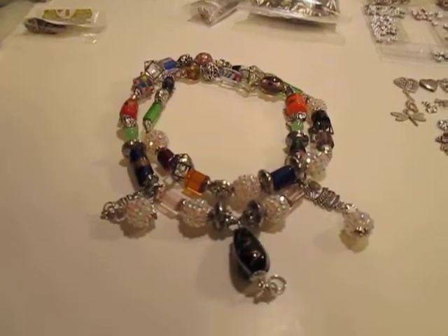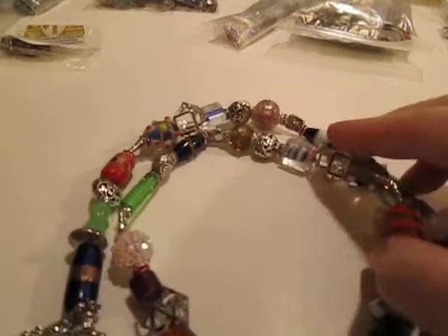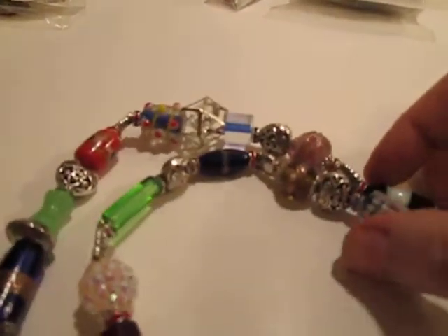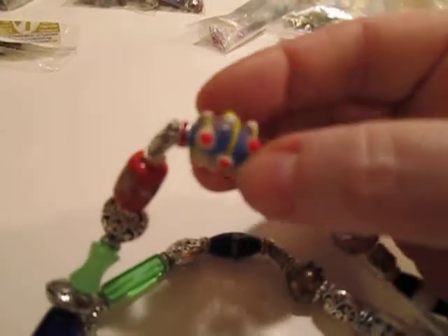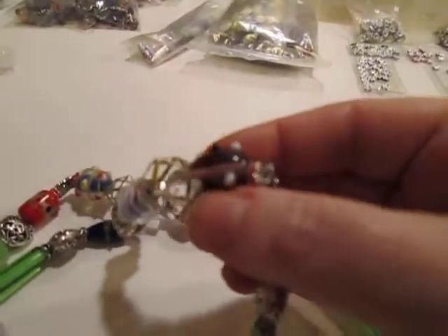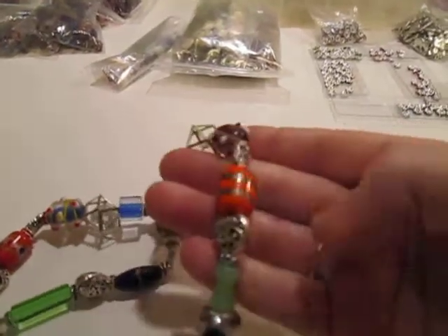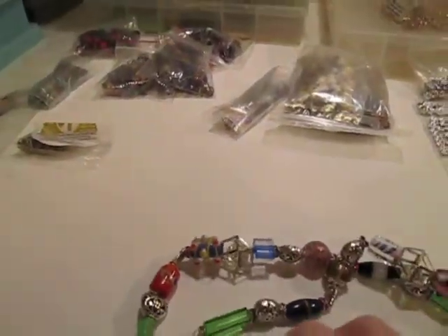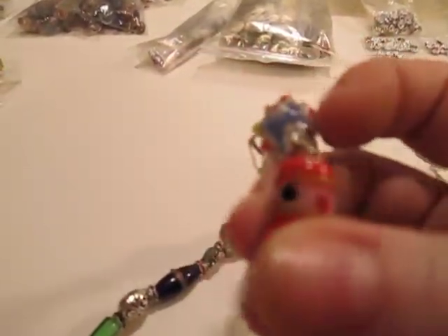All these wonderful beads are really interesting. Look at this one — there are so many. I like the polka dot ones, and the stripy ones. Some of them are painted — they have like a paint stripe on them. This one's got a painted stripe and polka dots.